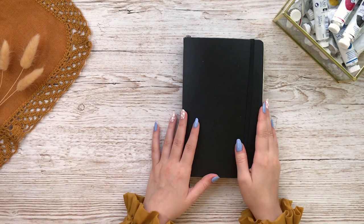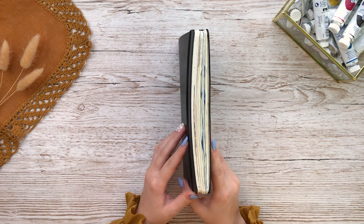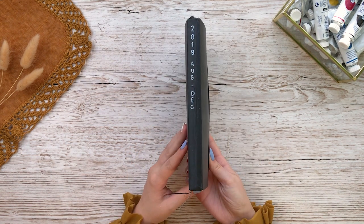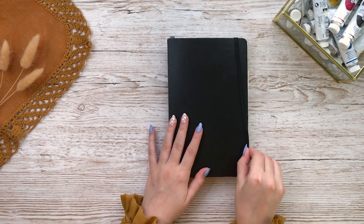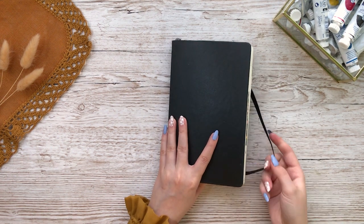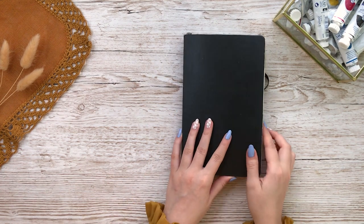So let's start with this first notebook I ever used. This is a really basic standard notebook from Moleskine and I remember just going to a local bookstore and finding pretty much the only notebook with dots, so this was it. It has very thin pages so it definitely is not the best for watercolors or many markers either.